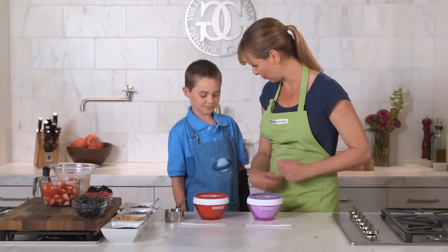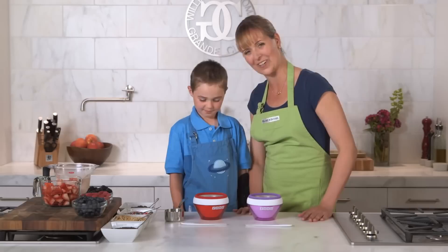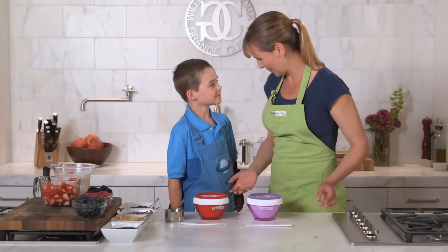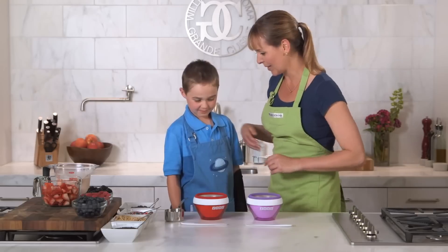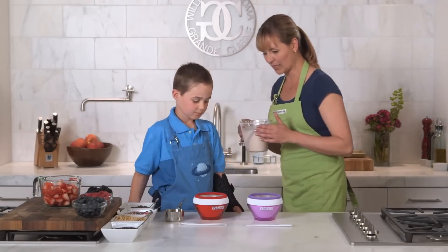We can each eat our own, right? I like it because you can pick what you want and I can pick what I want, and then we can each enjoy our ice cream. So should we mix it? We made the strawberry base — my ice cream base — so we just mix that up.